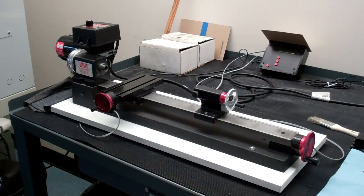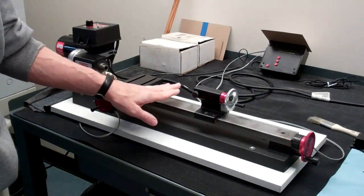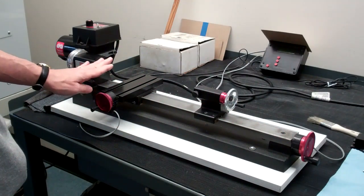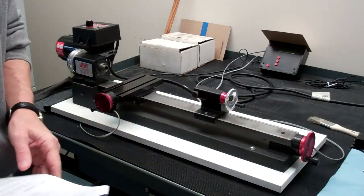Let's talk about the different parts of the lathe. Along the length of the lathe is called the bed. This is a 17-inch bed and it reaches all the way from one end to the other, used for mounting components.